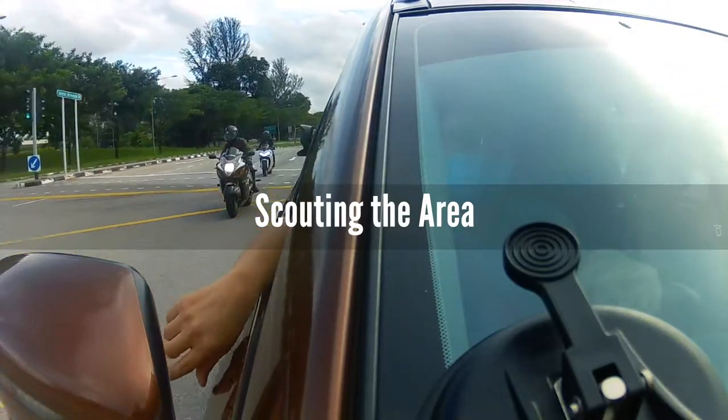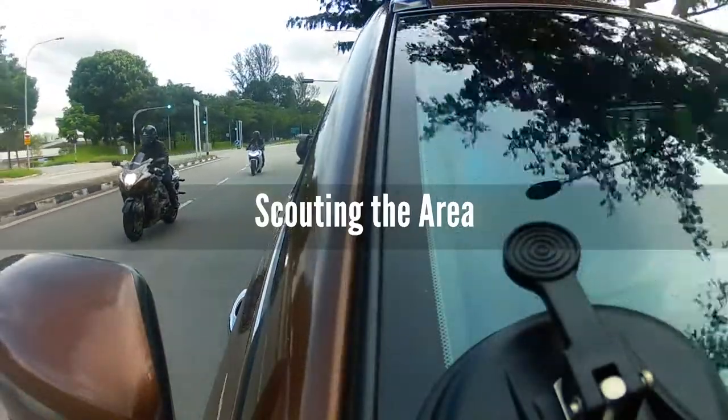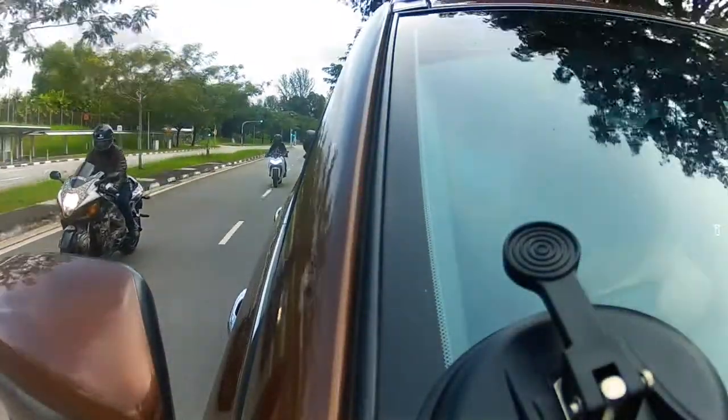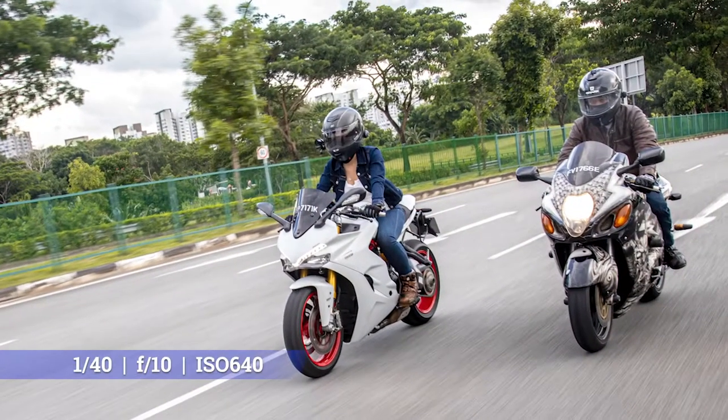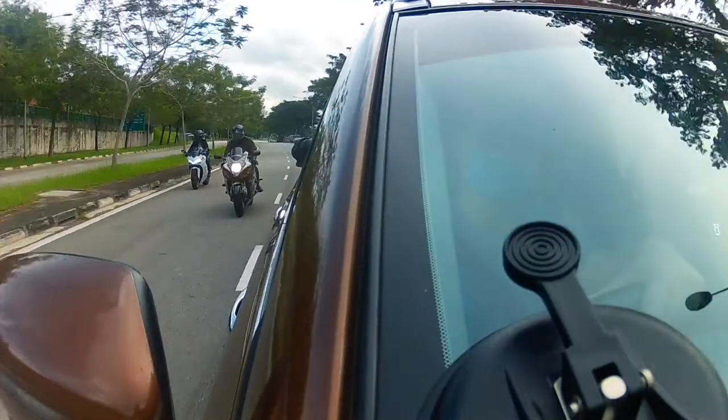Location is the most important element in this shoot. Consider an area with quiet traffic and a big lane — this is for your own safety. Choose the nicest background in the area. In this shot, I used a lot of trees and greenery for the background. The important thing to check is the sun and lighting direction.